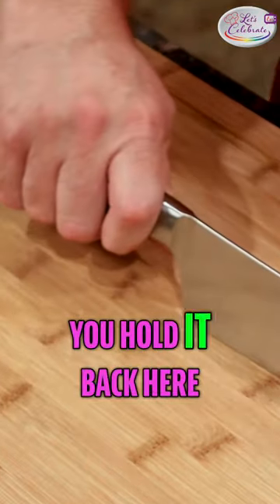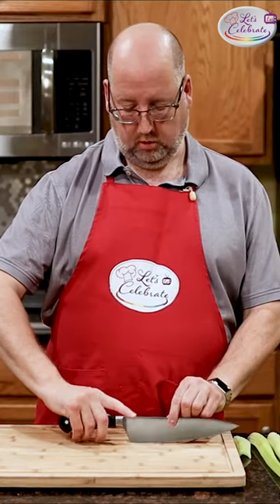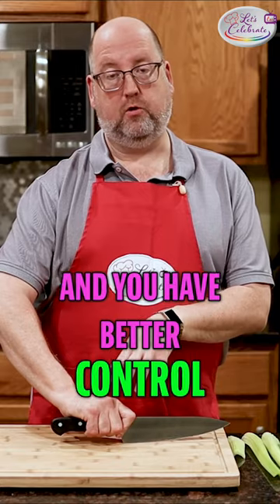Now, you probably hold it back here, maybe put your finger up. That does not give you any control. When you pinch here and then wrap your fingers around, you're closer to the center of gravity and you have better control.